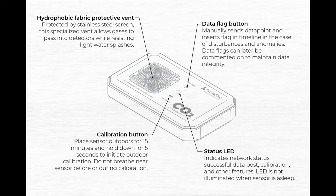Please note, the device does come pre-factory calibrated. Moving on to the second button is the data flag button on the front of the device. This can be manually set to mark a data point and insert a flag in the timeline in the case of any disturbances. Data flags can also be later commented on to maintain overall data integrity.